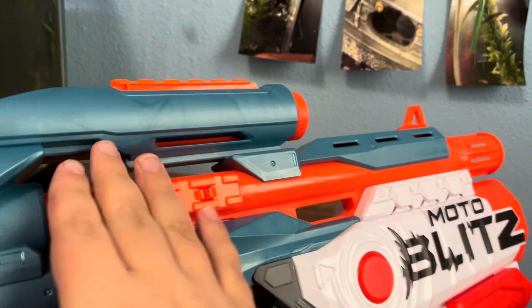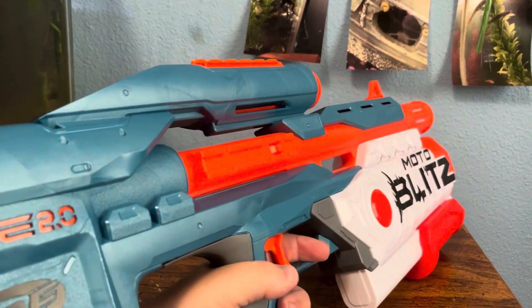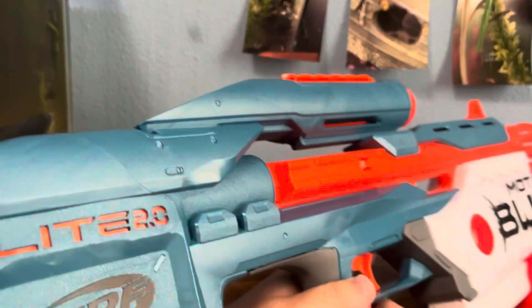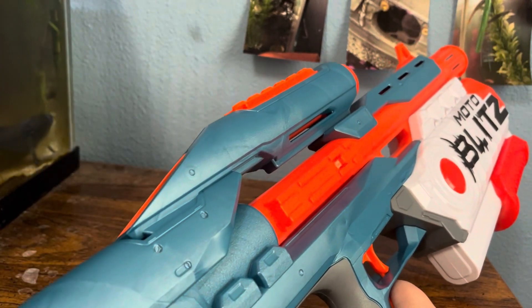A little further back, we have three tack rails — two on the side and one on top of the scope. The scope is in line with the stock a little, so it's very hard to see through it because you can't really squish your face down to look through it. So if you want a scope, you should just put one on top.